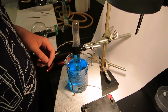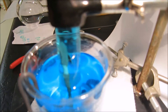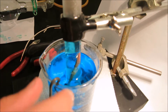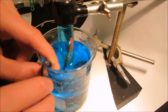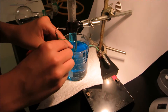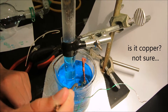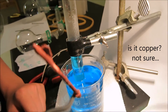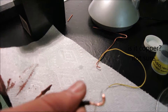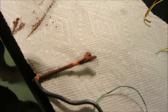Let's take the other one out and see what happened to that nail. Wow — so this is copper as well. Let's wipe this off. That's quite a lot of copper.